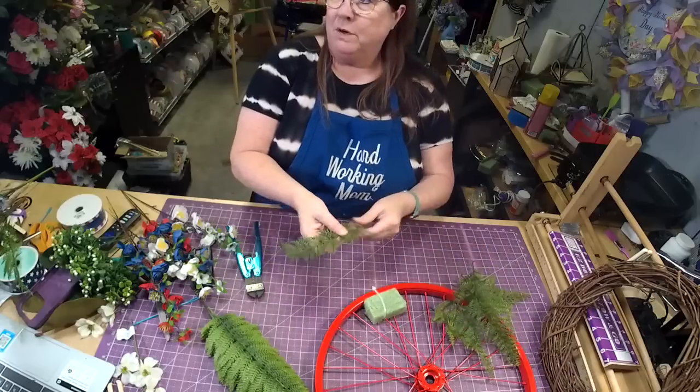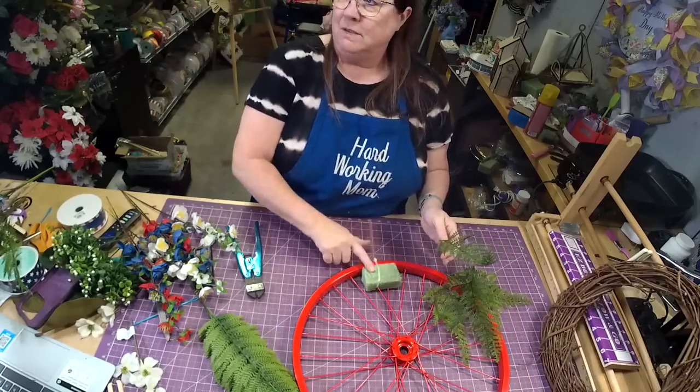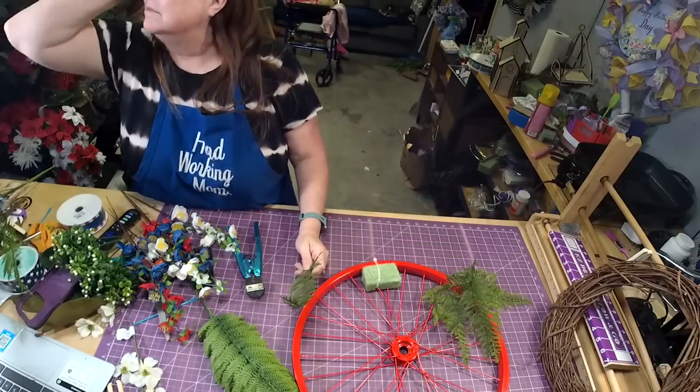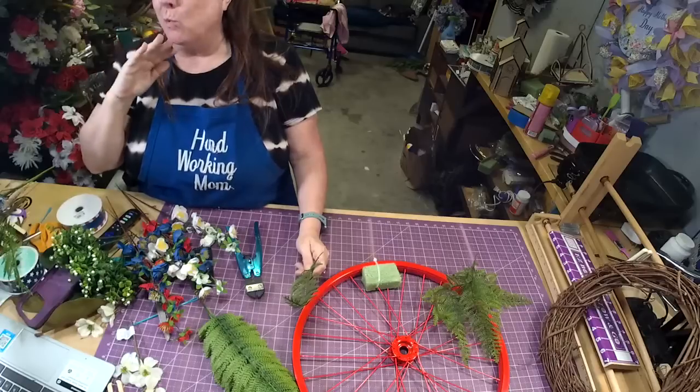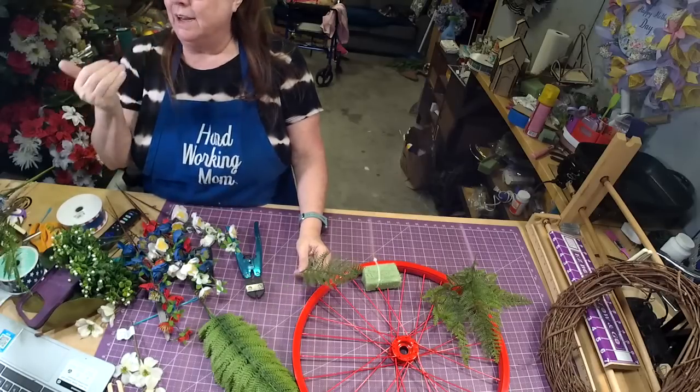All right, so what we're going to do is take these and ring this styrofoam. I am having way too much fun with the wood projects, let me tell you.